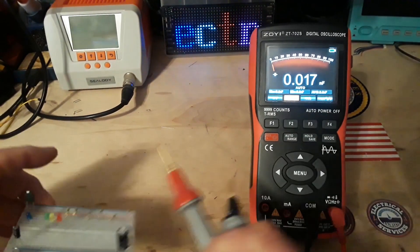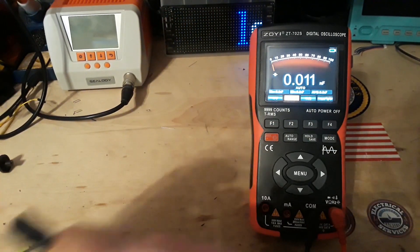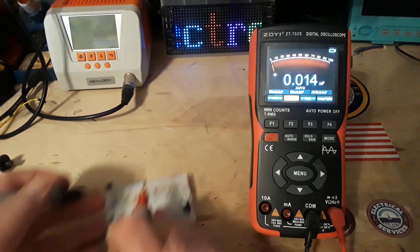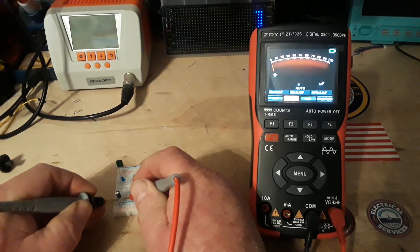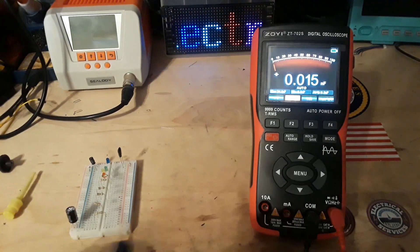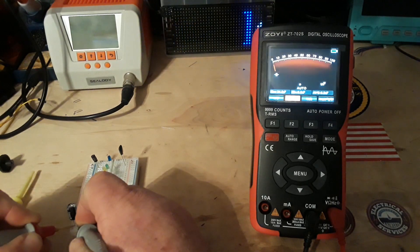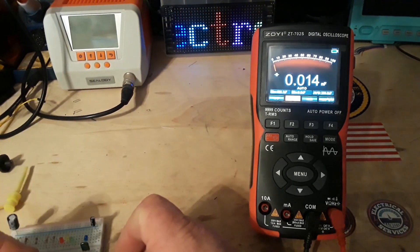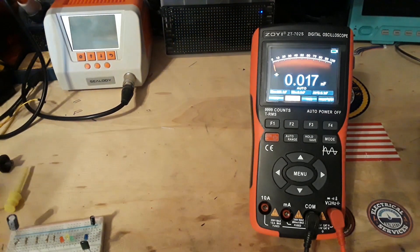Now we have capacitor check. I've got a couple of caps here — we have a 22, and this is a big one, 680. So let's start with the 22 — good. And the 680. I forgot we have a 22 nano — I think it's 22 nano. Yeah, great.